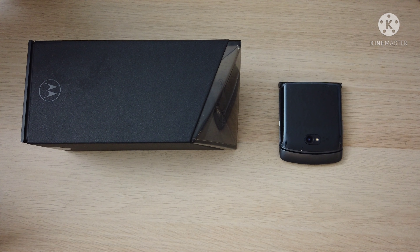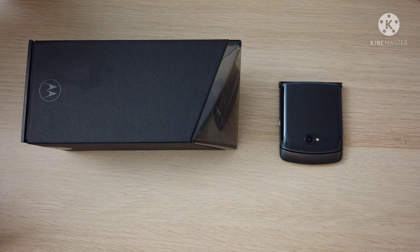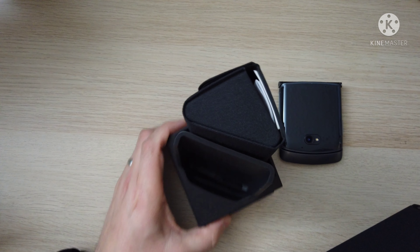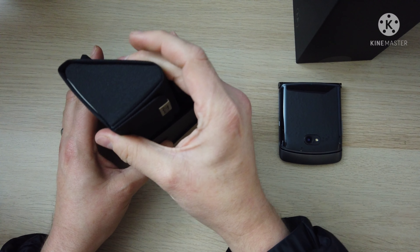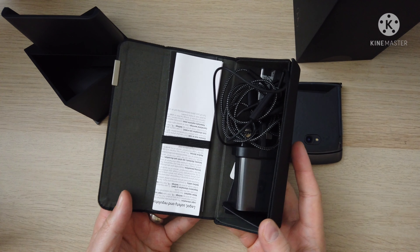Hi all and welcome back to Tech Anorak. I've got the full review today of the Moto Razr 5G. I've had this for just two weeks and I've been using it with my SIM since day one. I received it from Motorola. You've already seen my unboxing but this box is so cool — the device slots in there and you get this lovely retail pouch, which is a bit special — you don't get that with every phone.